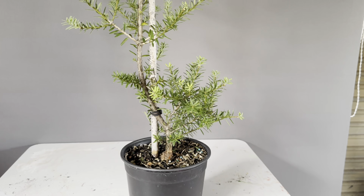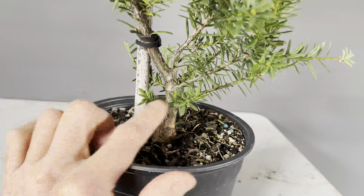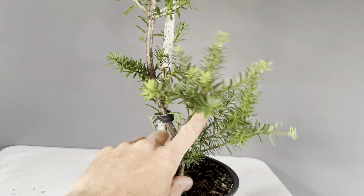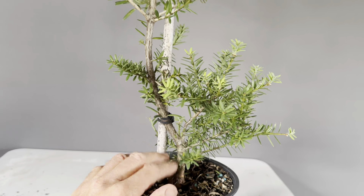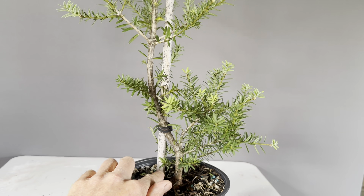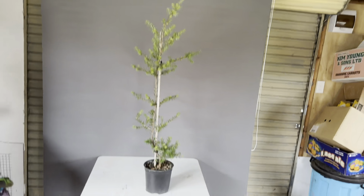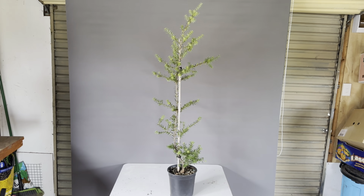It's about a two-liter container and already has quite a nice form - probably about two centimeters in trunk diameter. This branch here is probably going to be the apex, and I'm going to develop the side branches as the main branches. All of the growth from a certain point upwards is sacrificial at this stage. Once it has put enough energy into the trunk and I've developed all of the foliage down here, I will cut all of the rest of it off - it just helps to really develop the tree rapidly.